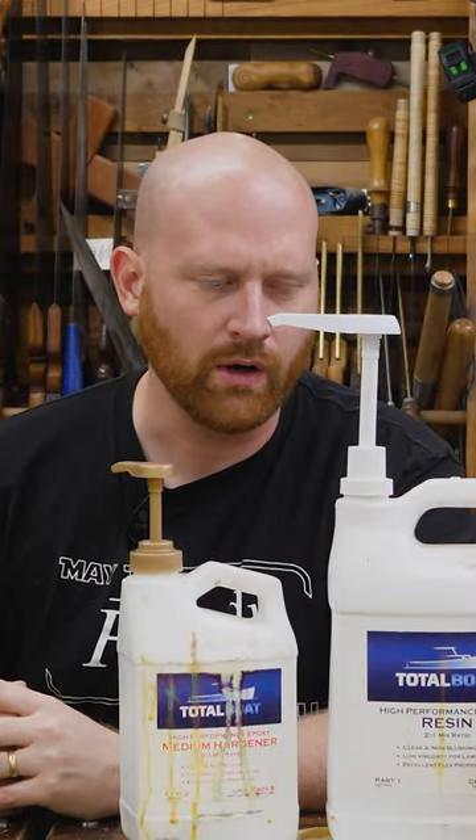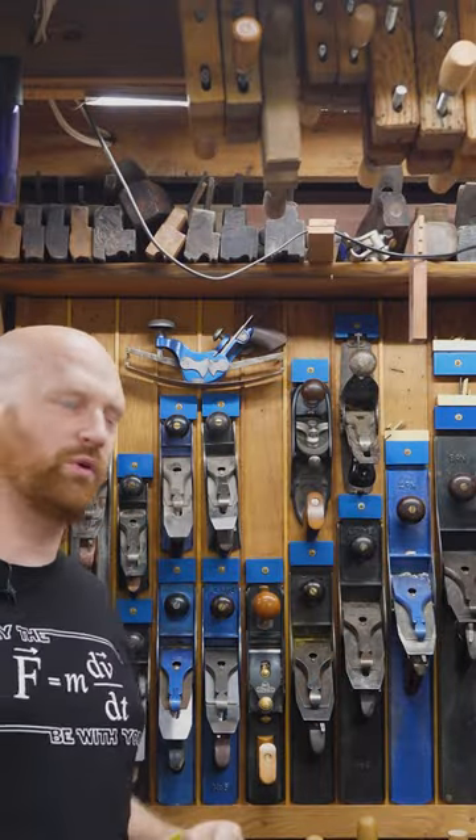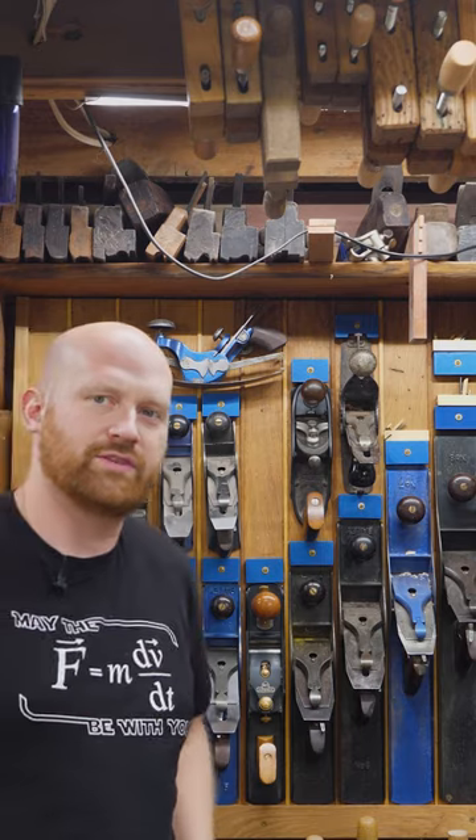Well, no, because it's not wood, it's epoxy. But under those same rules, you could say that hardware is not woodworking because screws, bolts, and hinges — well, those aren't wood.